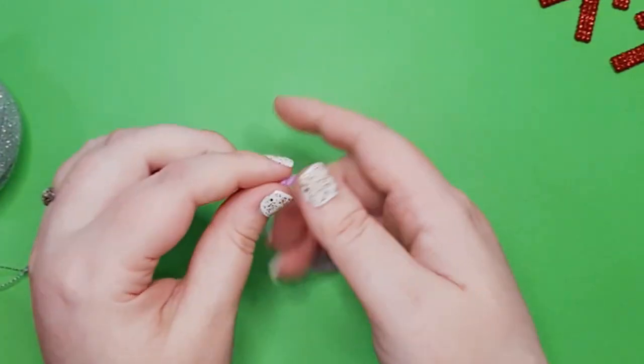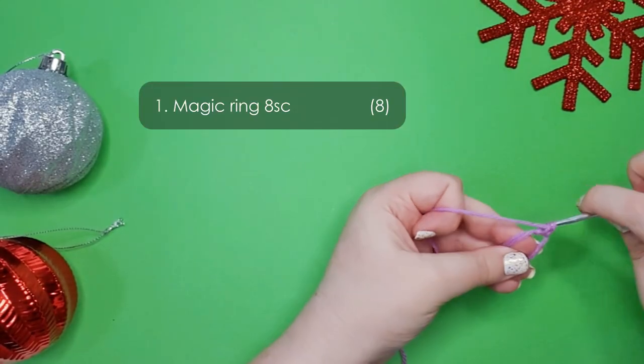I'm making my octopus in a pale purple today, and we're going to start by making a magic ring of 8.